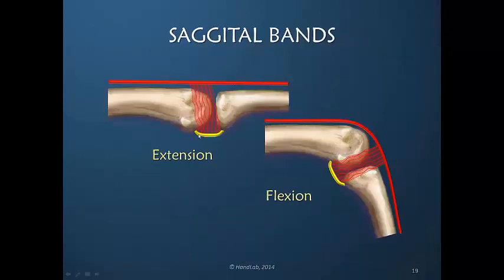Because the volar plate is stationary, during extension the sagittal band fibers move proximally, but they are limited in their proximal direction by their attachment to the volar plate. During metacarpal phalangeal joint flexion, they move distally on the dorsal aspect but are maintained again by their attachment to the volar plate. The volar plate attachment thus limits the amount of excursion of the extensor digitorum communis.